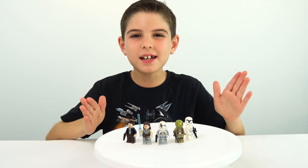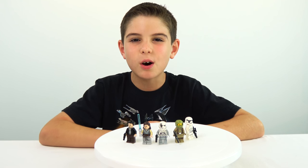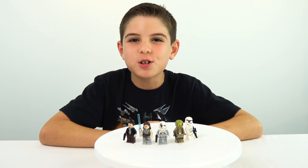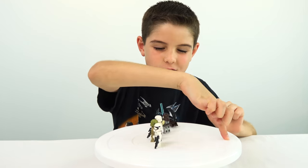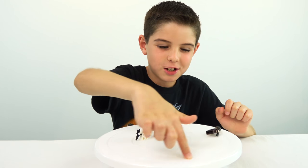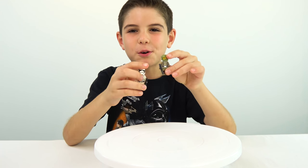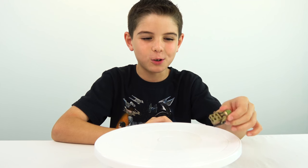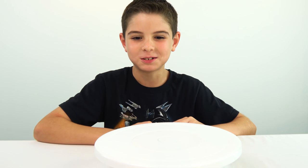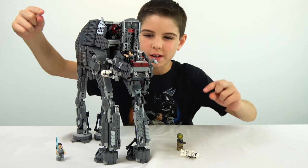Now we're doing the spinning contest. Ever since The Force Awakens they've been talking about a balance in the Force, so let's see which minifigure has the best balance. I'm voting for the Stormtrooper. It looks like Rey fell off — oh no, Poe fell off — it's the Stormtrooper! So the Stormtrooper and the Resistance Trooper were the last ones, and they both fell over at about the same time, but the Stormtrooper fell off half a second before the Resistance Trooper. Looks like the Resistance won this battle.